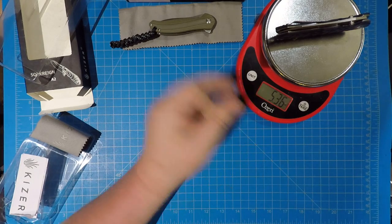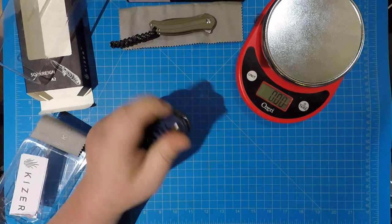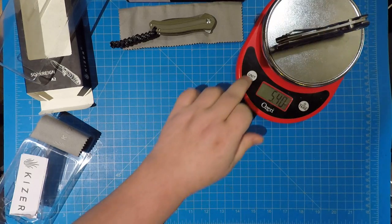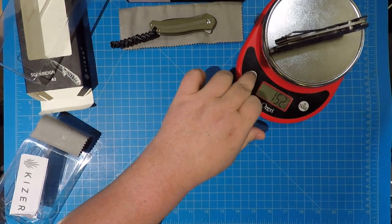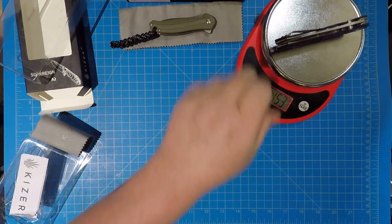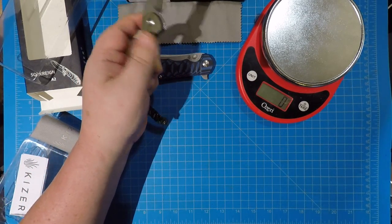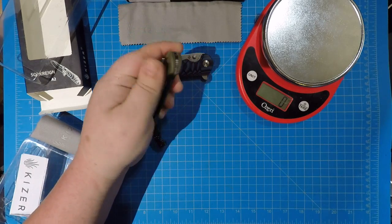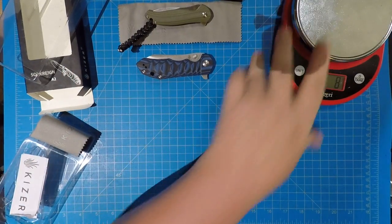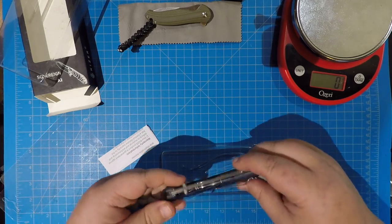Weight comes in at five-point-three-six ounces — a little bit hefty for some people. It doesn't feel like a big deal to me, but I know a lot of y'all like the lighter knives and this is not under four ounces. That's 153 grams — so it's almost twice as heavy as the Bad Dog. But this one almost feels assisted when you flip it, it's so smooth — though it's not.